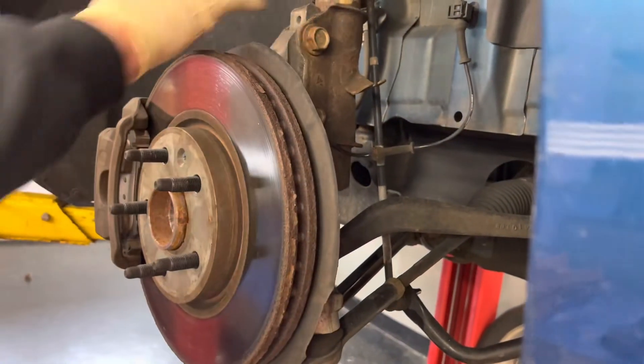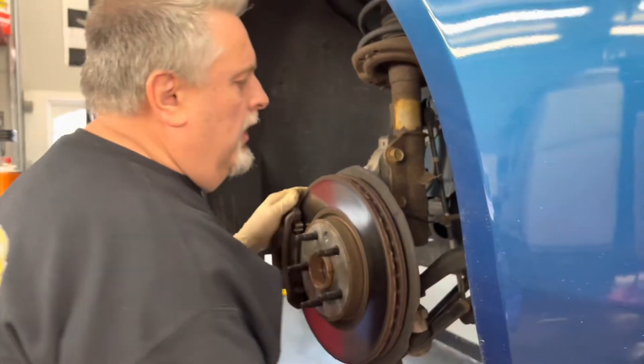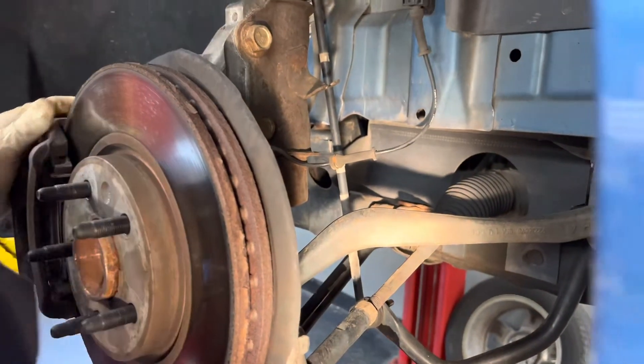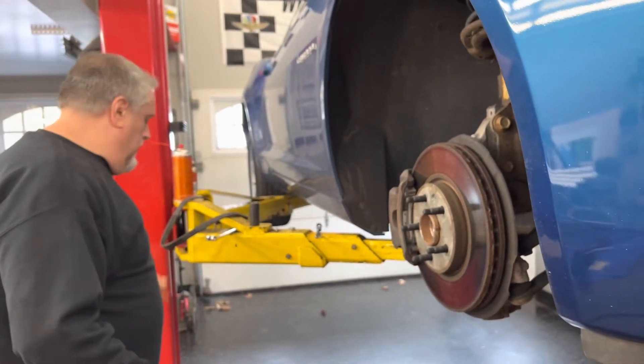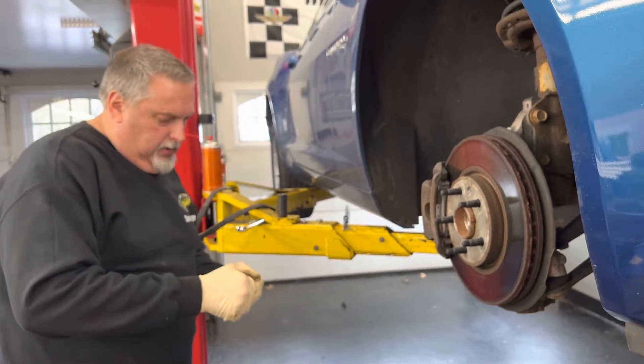We're lubricating so I don't have to take the top of the link off because it's going to come with the strut. We're going to take the bottom one off — it's a 15 millimeter down here and I use the swivel socket and my impact on it to pop it off. It came right off.